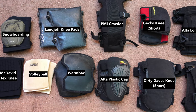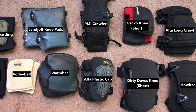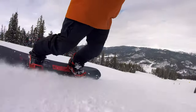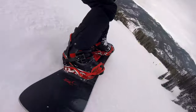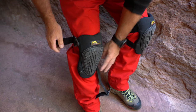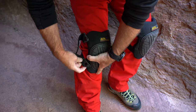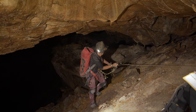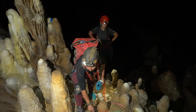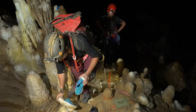Cavers are fortunate to have a wide selection of knee pads that are designed specifically for caving. There are also a number of options that are designed for other activities. Sports such as volleyball, skating, mountain biking, and snowboarding sometimes require knee pads. Tactical military uses and some construction activities such as roofing and flooring also utilize knee pads. The volleyball, skate, and construction knee pads are more widely available from places like Walmart, Home Depot, or Amazon, and many cavers use these because of the better availability and often low price.